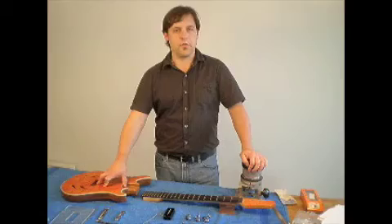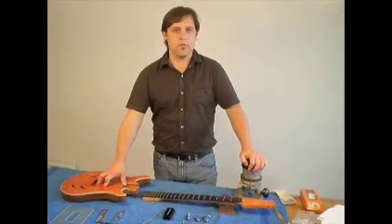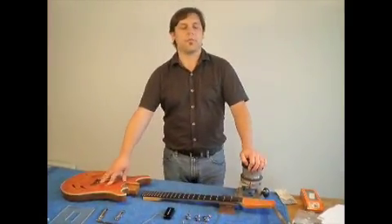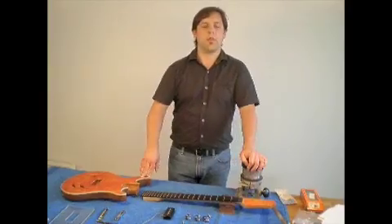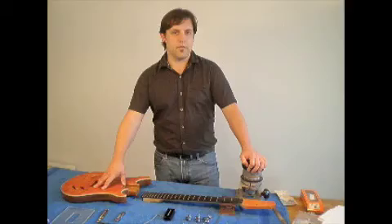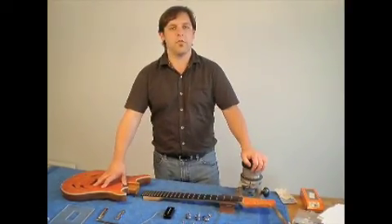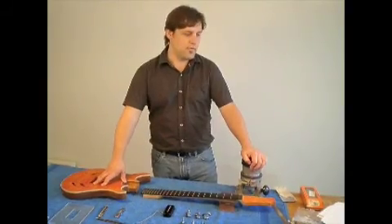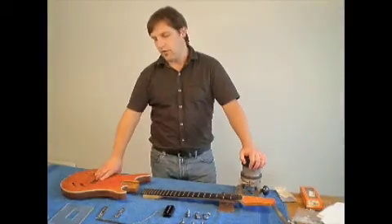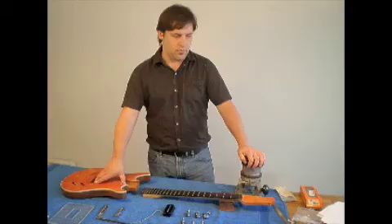My name is Sean Toodle, and a few years ago I attended luthier school in Phoenix, Arizona. While I was there, I learned to build many different types of instruments, both acoustic and electric. After graduating, I moved to Los Angeles, California, and started working as a professional luthier there. I specialized in building lap steels for professional musicians, but I wasn't limited to just that. But for today, we're going to take a look at the electric guitar and some of the different components that one needs to build one at home.